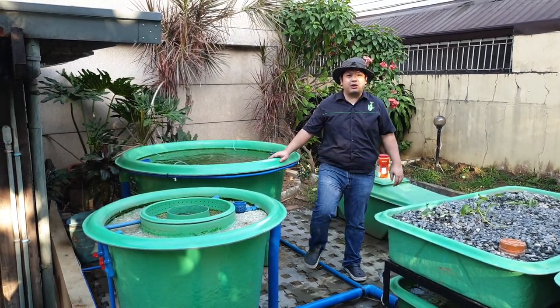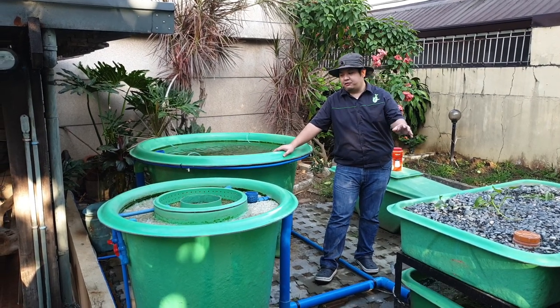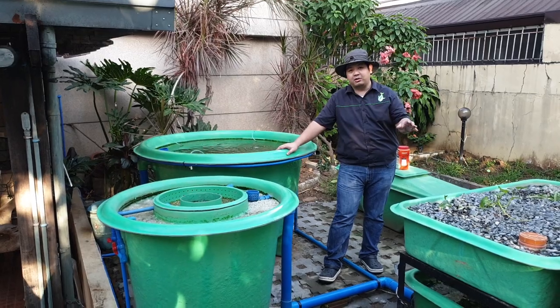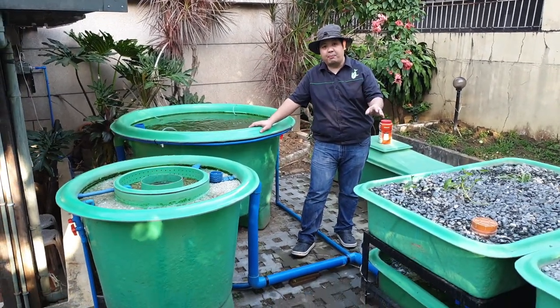Good day to everyone. I'm Mad Huantamat and welcome to another video here at Madondo's channel. For today's video, we are going to show you a new system here somewhere in Quezon City. This system is unique because this is a decoupled aquaponic system.